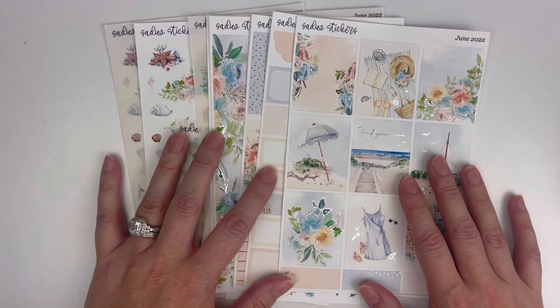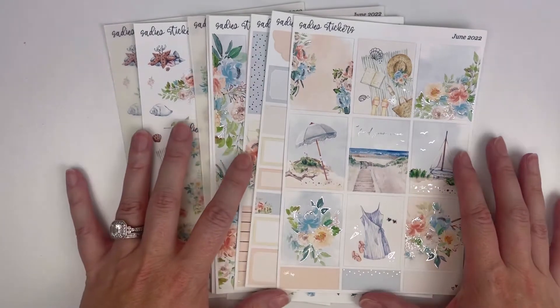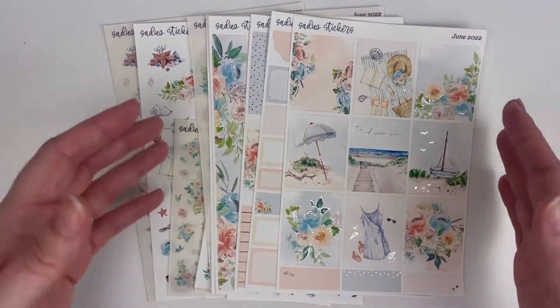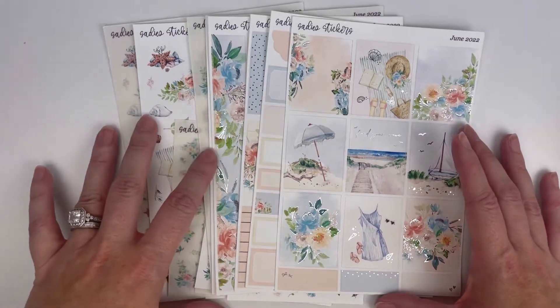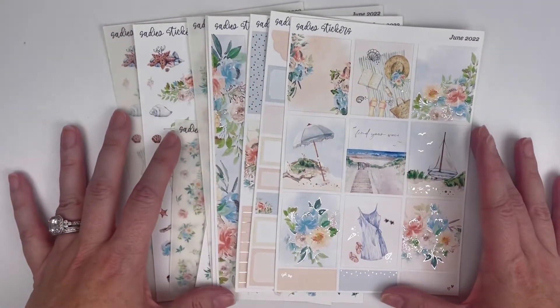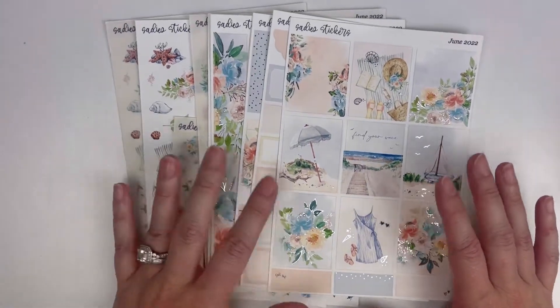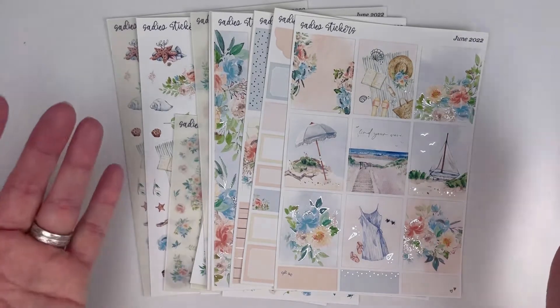This is the kit that I am using for my next plan with me that I will be posting. I thought about adding this into the beginning of the plan with me, but that'll probably make the video really long, and I tend to have long plan with me's anyway. So I thought maybe I'll do this as a fun separate video. It's mainly going to be how I choose my deco that I'm using for the kit.